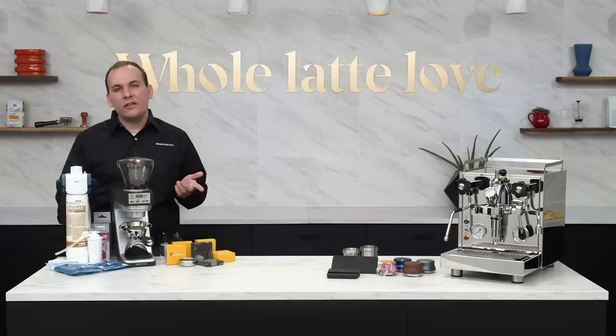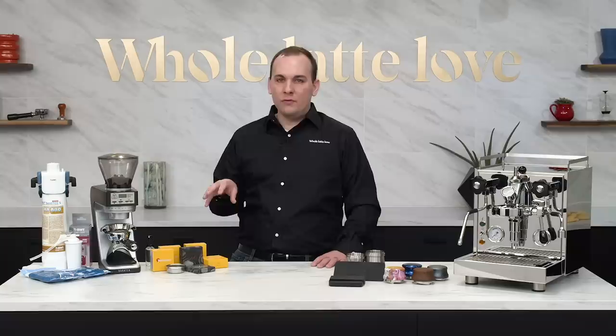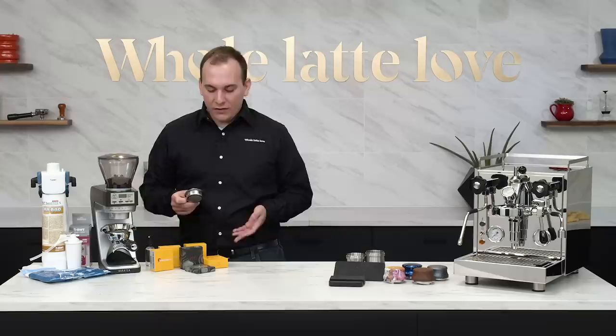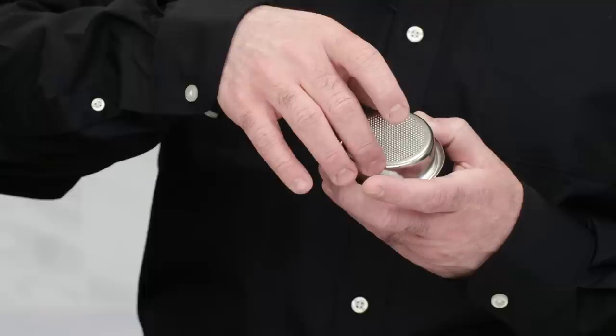Number three on our list: portafilter baskets and shower screens from IMS and Barista Pro. What makes these different from an original manufacturer part? IMS is an Italian company that manufactures precision steel components. This Barista Pro basket has a specifically distributed number of holes and a wider micron diameter for less back pressure during extraction. The Barista Pros were designed in collaboration between IMS and Italian cup tasting champion Sauro Delaglio, who introduced them to us earlier last year. In his mind, the Barista Pro series helps reduce channeling by redistributing the holes on the portafilter basket further away from the edge and closer to the center.